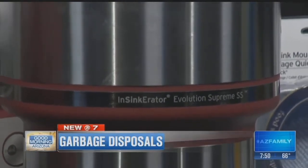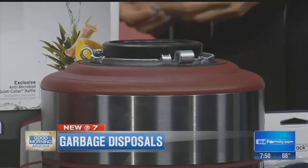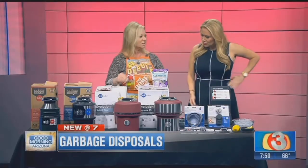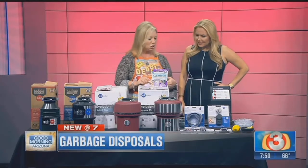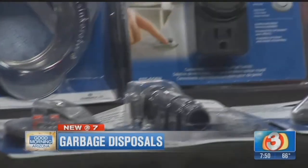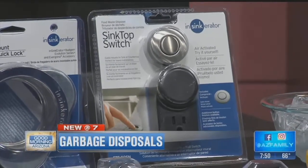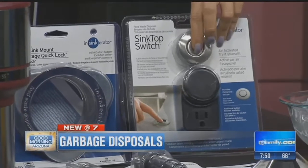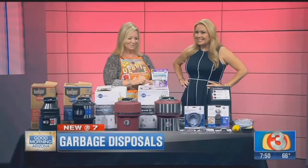One thing I want to mention is when you buy a new garbage disposal, they don't come with the cord, which a lot of people don't know. You have to buy the cord separately, or if you have the same exact brand you can reuse your cord, but we always recommend getting a new one. Another gadget is this garbage disposal sink button — if you're getting new countertops, you can have an extra hole cut and have that installed, so you have a touch of a button on the top of your countertop. That is swanky!